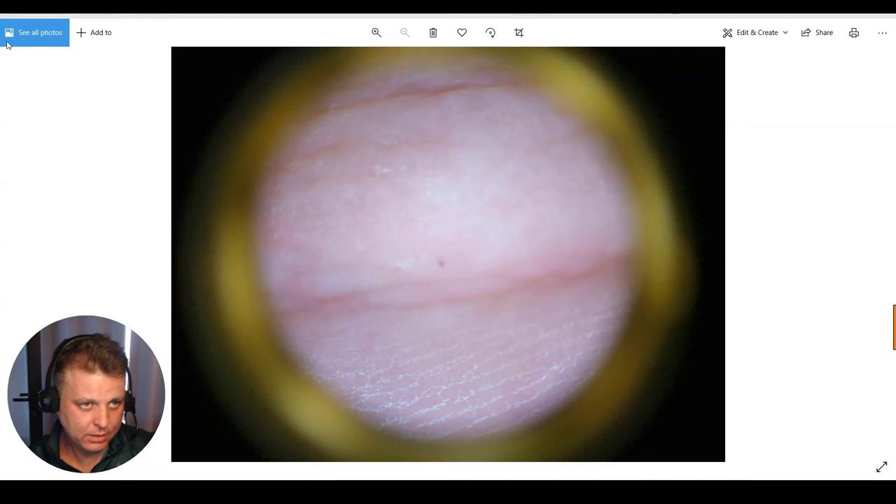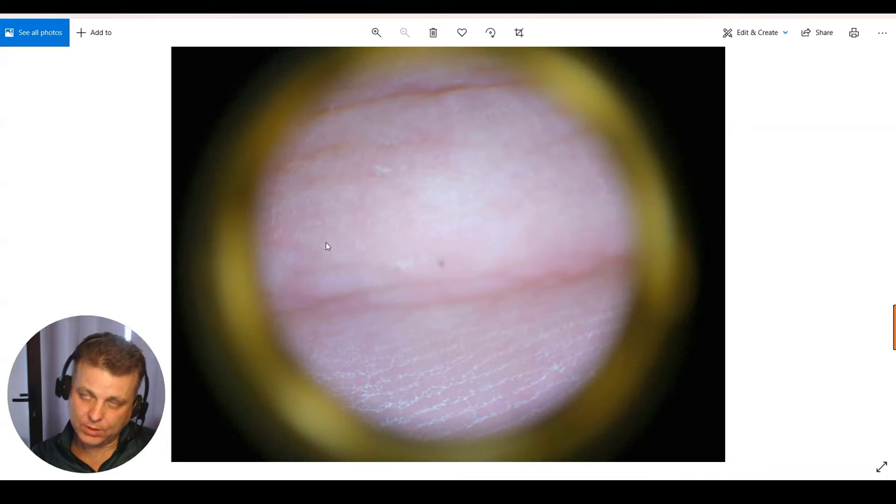I had a question sent in regarding using dermoscopy for scabies, and it reminded me that I don't think we have created a short video yet to even talk about that subject. In the handful of other times I've received that question, a lot of times it revolves around what magnification is best. I really like using dermoscopy to identify scabies. Although you can't bill for simply visualizing it like you would for a KOH, it essentially can help you nail the diagnosis without the need to do a KOH.